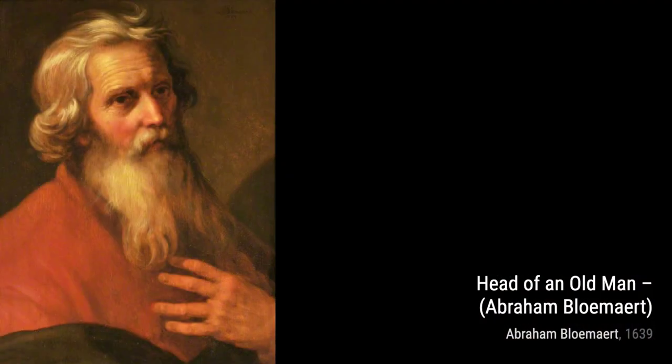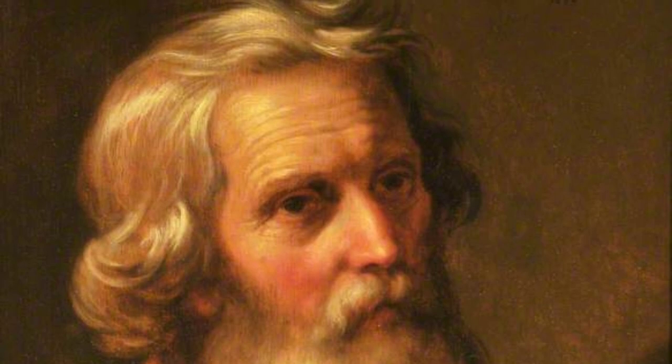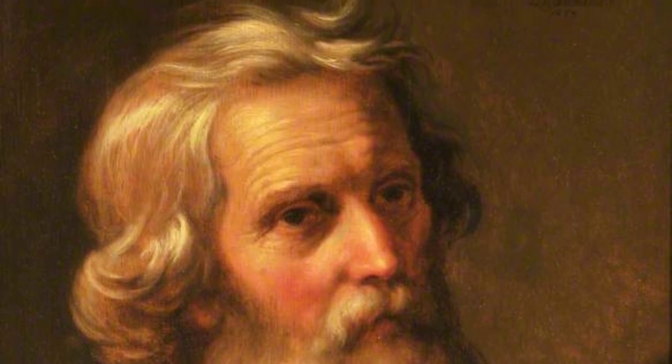Next up is The Raising of Lazarus. This artwork depicts the biblical story of Lazarus being raised from the dead by Jesus. It showcases Blomart's skill in capturing dramatic and emotional moments.